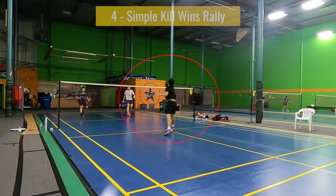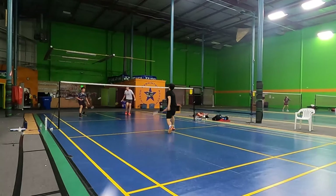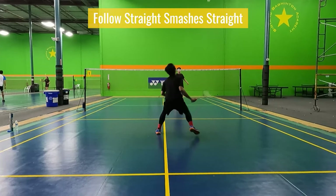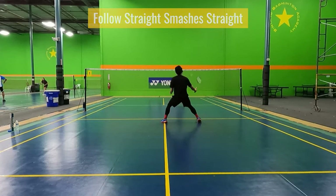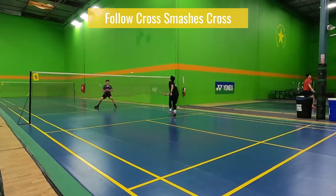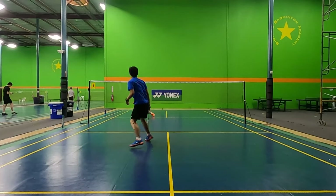Instead, if you use a long step footwork and get to the front early, you could follow up your smash shot with a quick kill or push shot, winning the rally. A good way to remember this: if you hit a straight smash, follow up straight. If you hit a cross smash, follow up cross. At a beginner level, this generally works because the easiest way to return a smash is with a straight block.